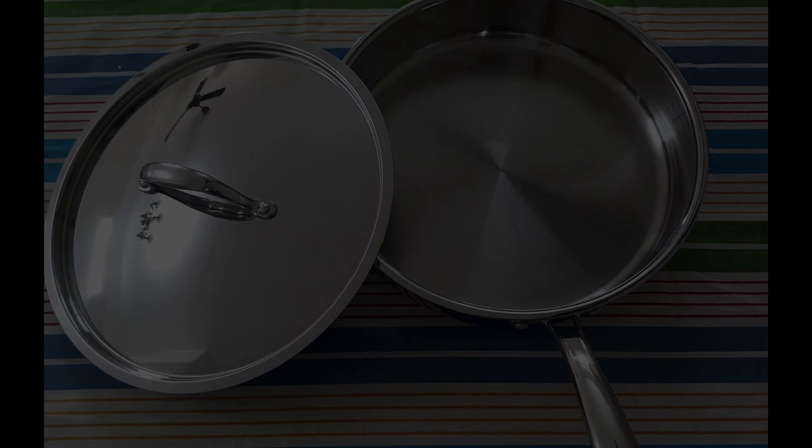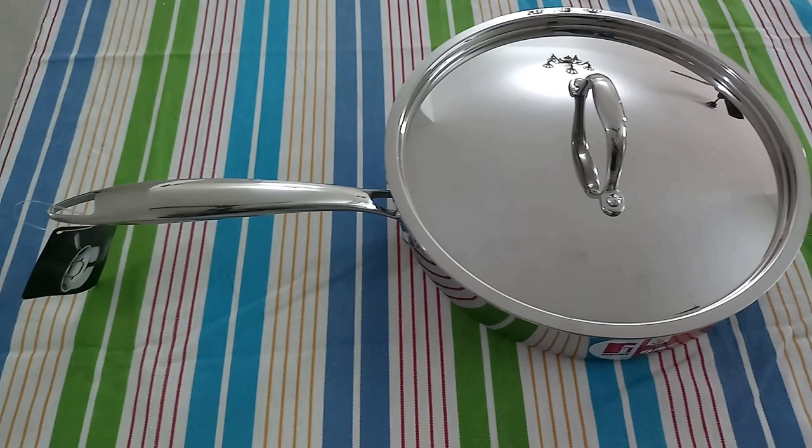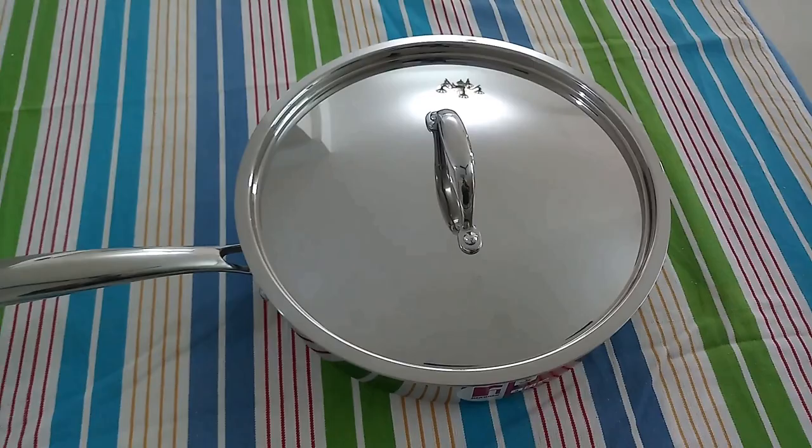Hey guys, welcome back! In today's video we will see the unboxing, review and demo of the Burgner triply stainless steel pan, which I bought a year back. Why I take quite long to review a product after buying it months ago is because I want to use it several times, test it intensively, then give you guys a genuine review.